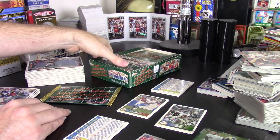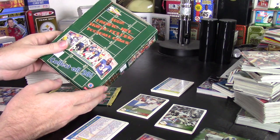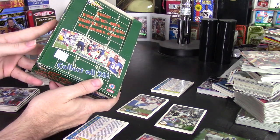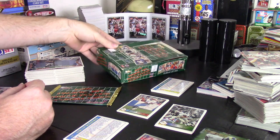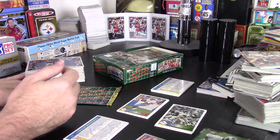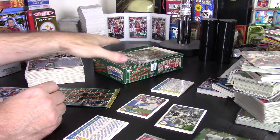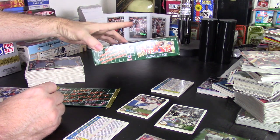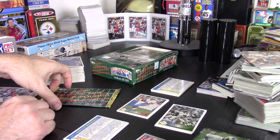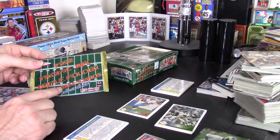Hey guys, Darren here again. This time I'm doing a box review of 1992 Pacific Triple Folders. This is a really interesting affair because these cards were kind of a secondary set. They were supposed to be elite — really elite. At the time, companies were trying to figure out what the next step was going to be, and Pacific tried this with their Triple Folders.